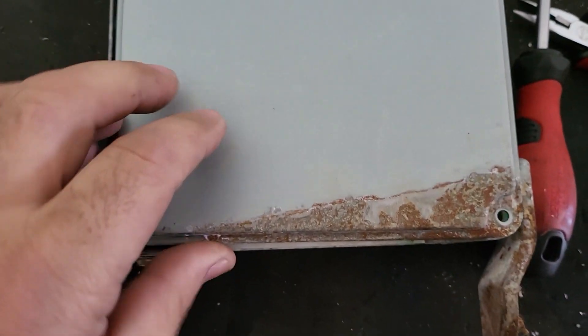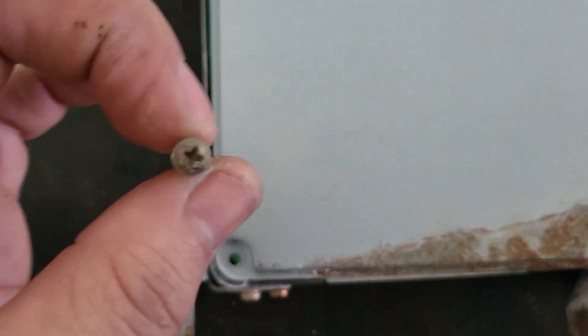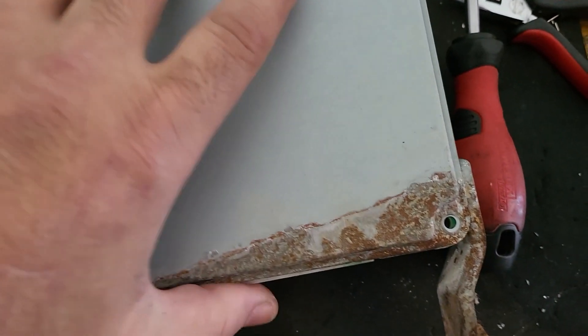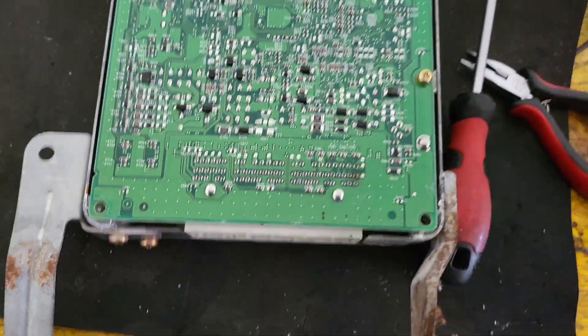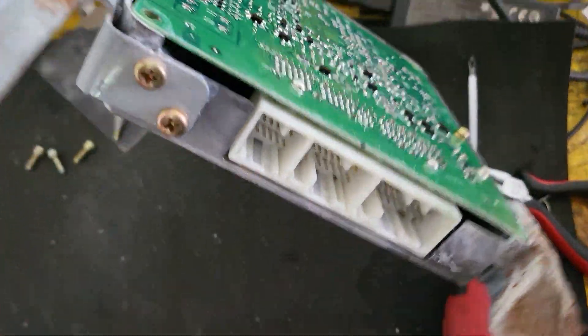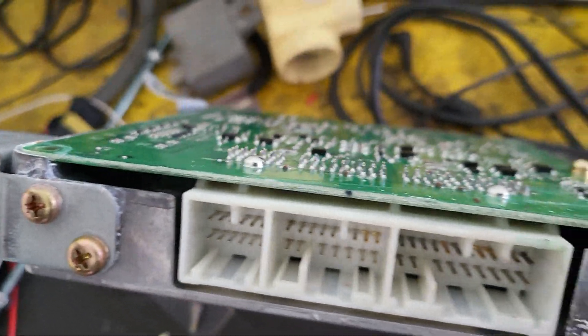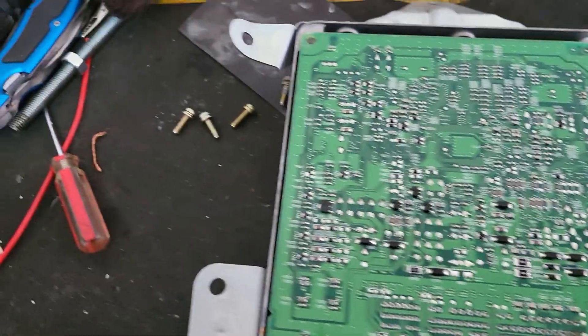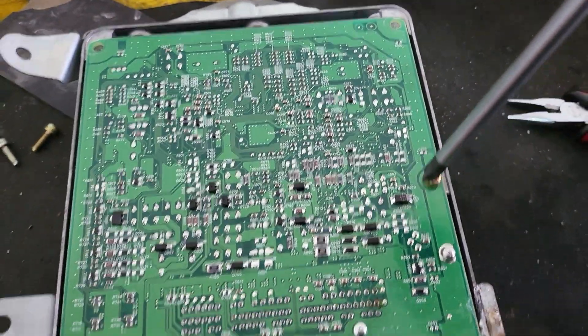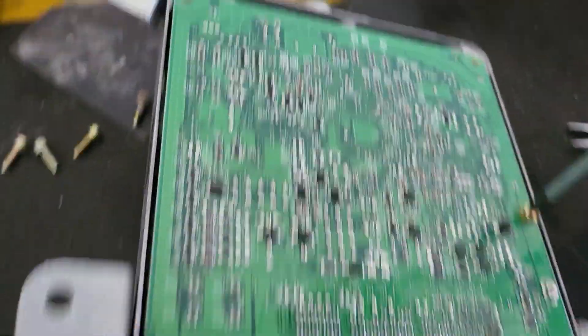As you can see, the ECU is pretty rusted. Anyway, I opened it, removed the four bolts, and inside it didn't look all that bad. So I went ahead and made a bypass and bypassed the plug itself.